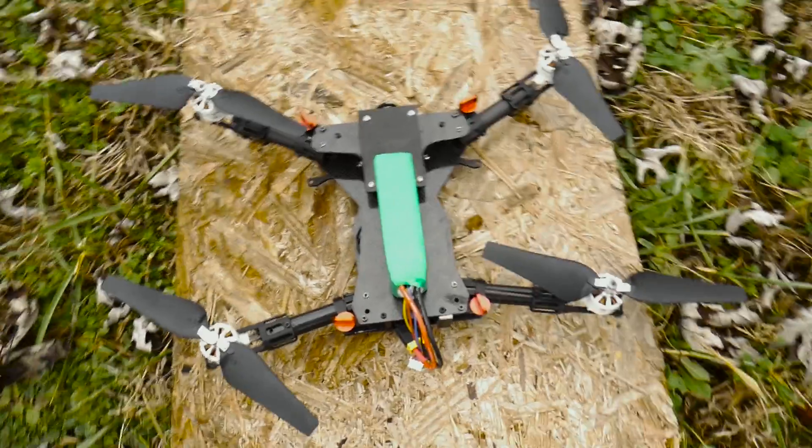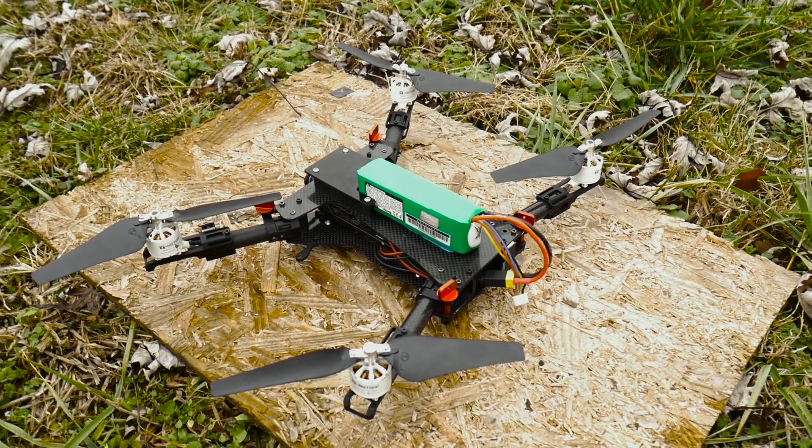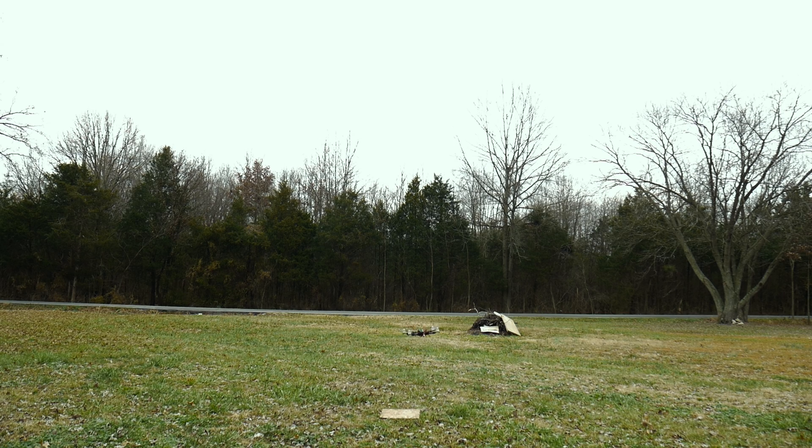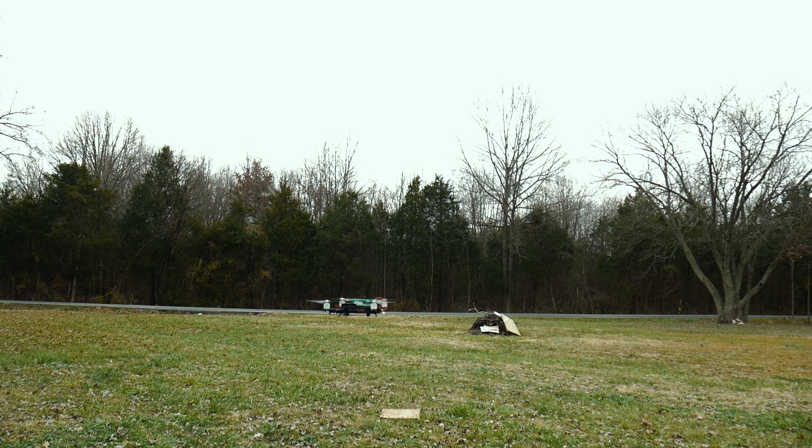All right guys, we got everything booted up here and it's ready to go. Let's give it a fly — here we go!